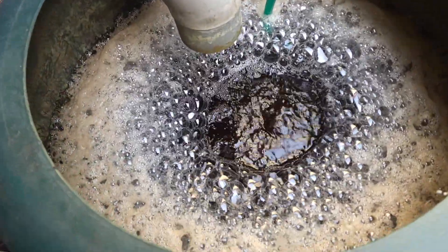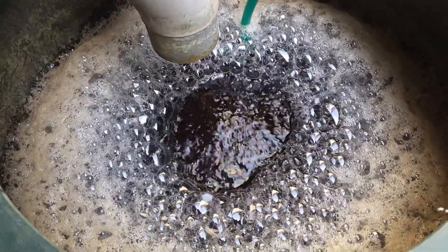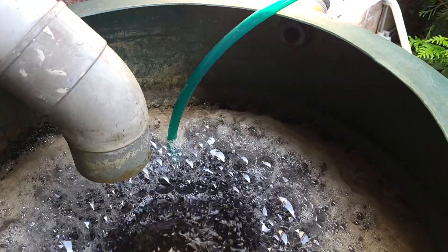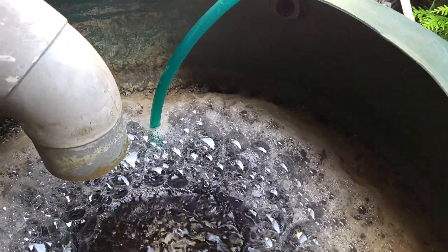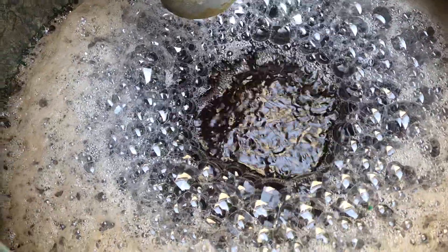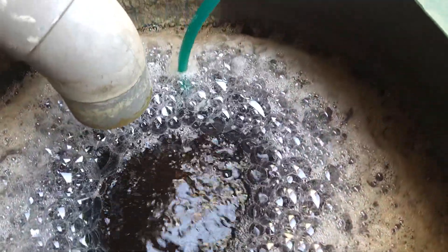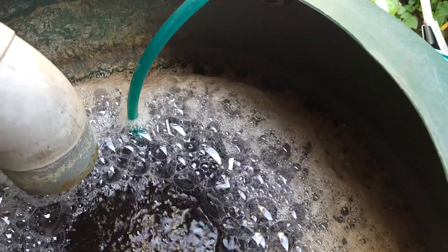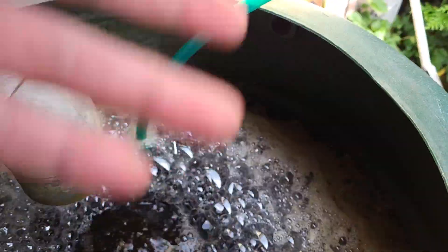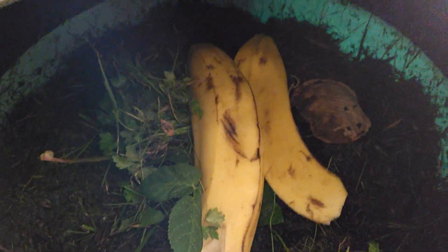Hello YouTube! I filled the rubber again, not completely to the rim but enough to keep me going for the coming warm days. I don't want the foam to go over the edge.